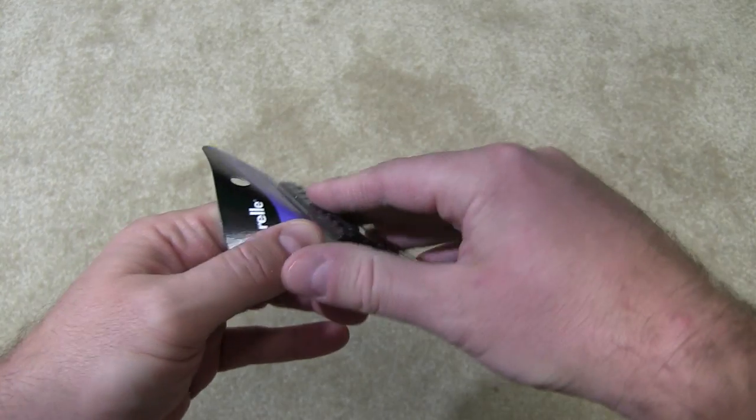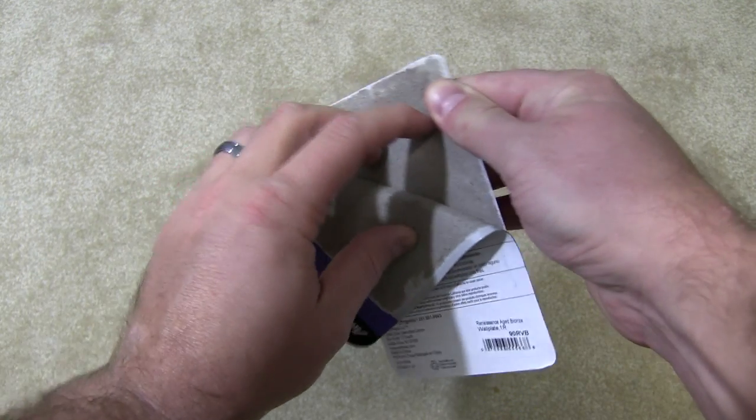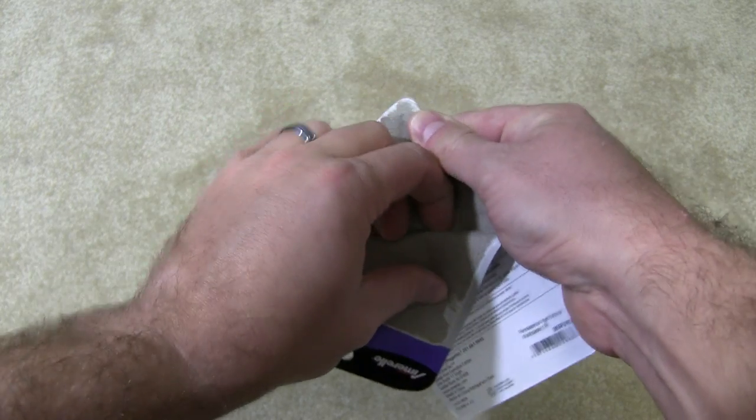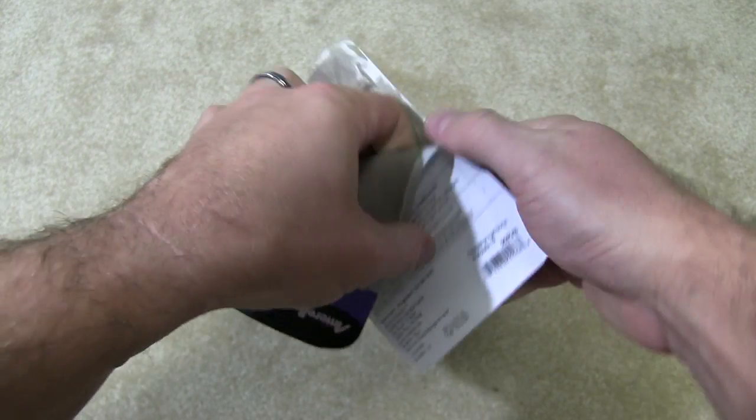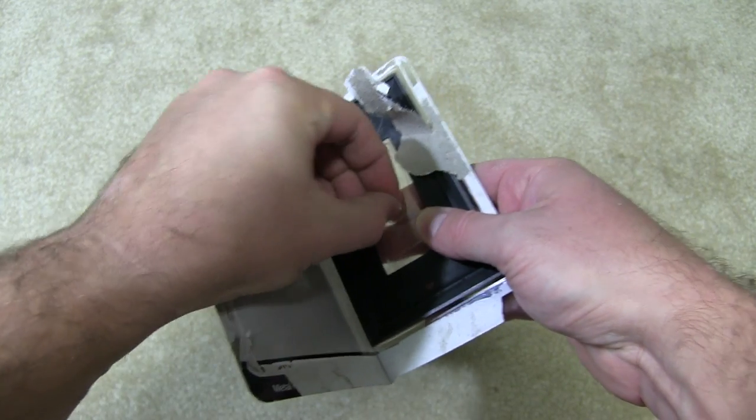This one I got to go with a bathroom where you have those surge protecting switches that have two power plugs. This is designed to fit over that, and it can fit over some other type switches as well, but that's what I got it for.